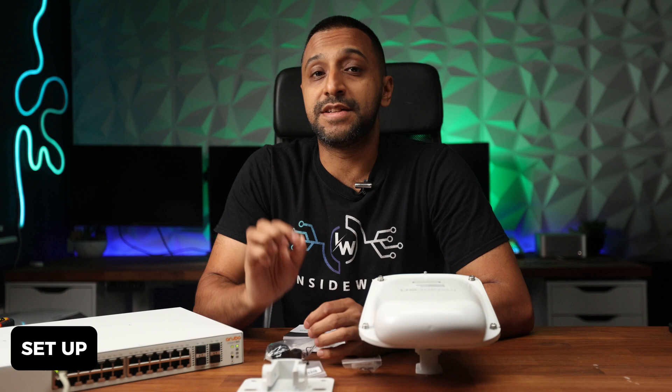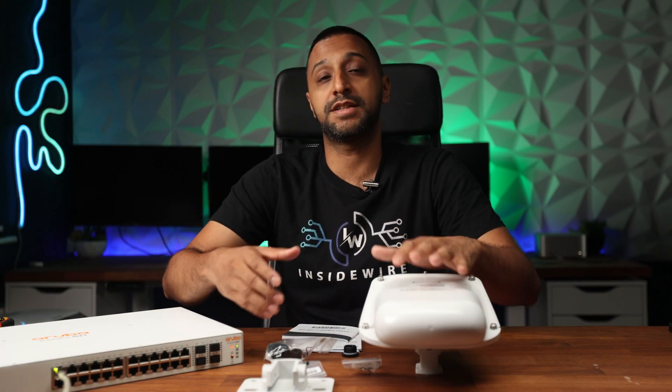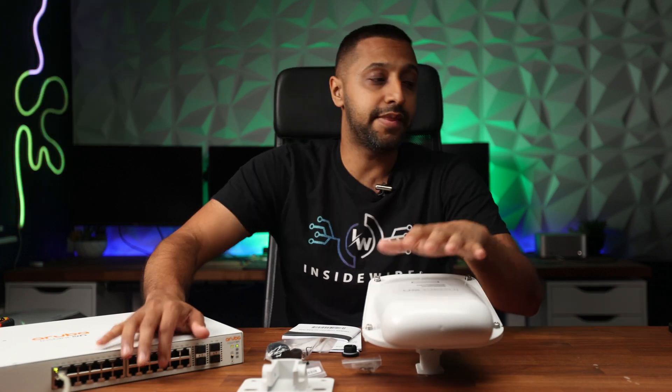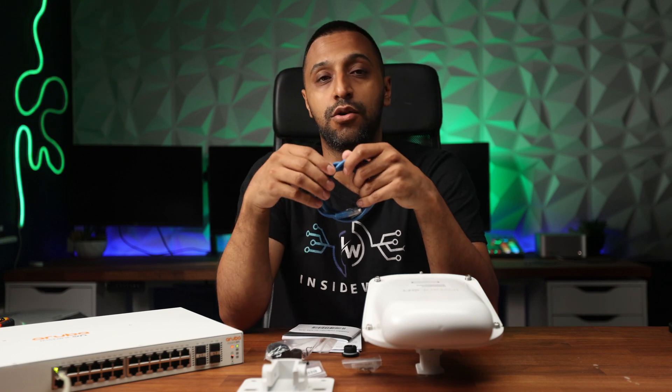Getting it set up is really easy and simple. I've plugged the power cable into the switch, which is now powered on — you can see the lights on the front. We have an ethernet cable coming from our gateway or router, and then we just need one more ethernet cable going from the switch into the Instant On access point.